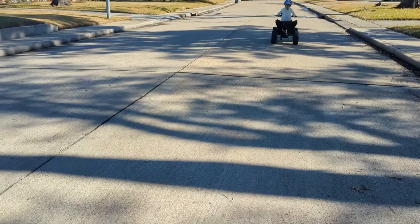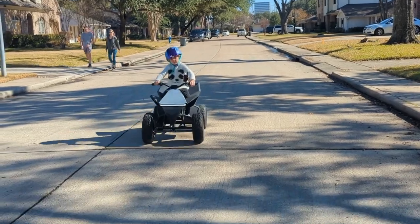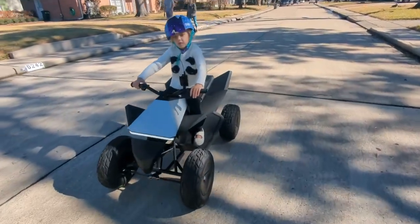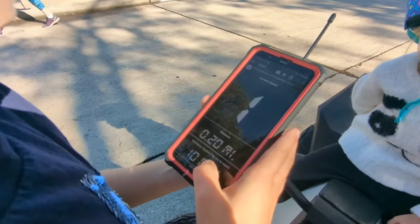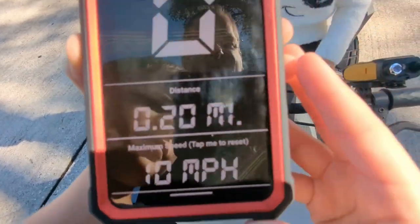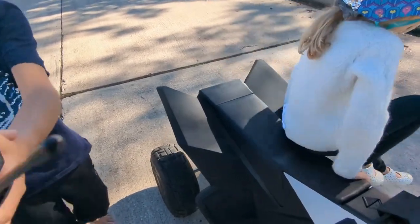I need you to go all the way down the street and come back — full throttle, let me see. All right, what was the top speed? Look at that — the maximum speed was 10 miles an hour. That's dead on exactly what it's supposed to be.